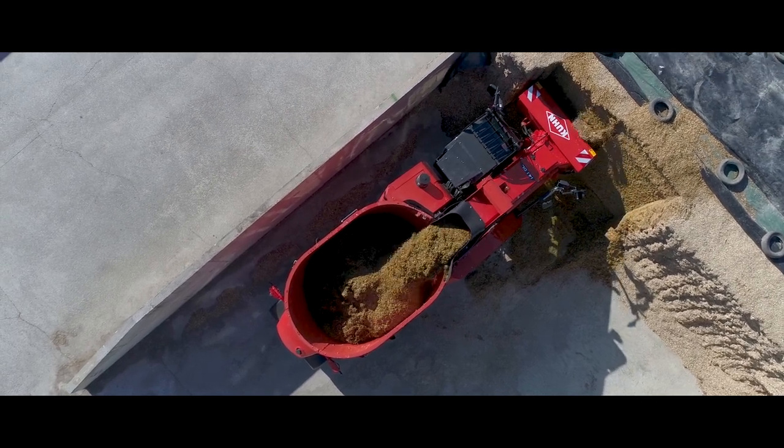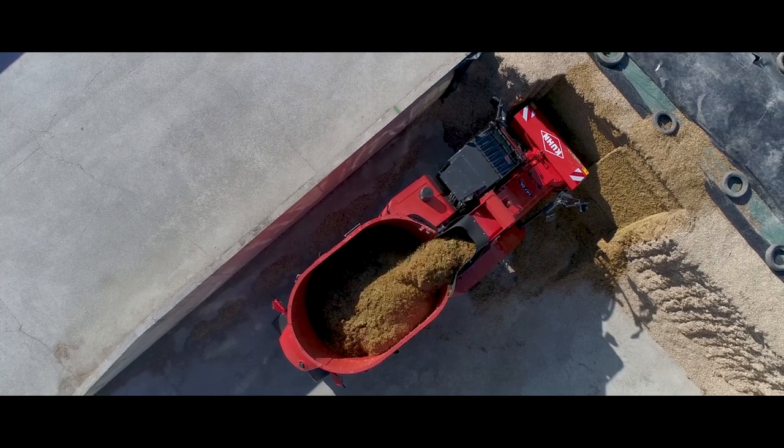Da diese Maschinen täglich eingesetzt werden, kommt es früher oder später zum Auftreten von Verschleiß.